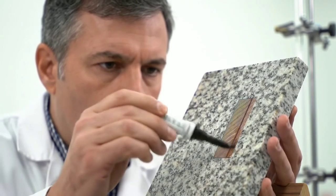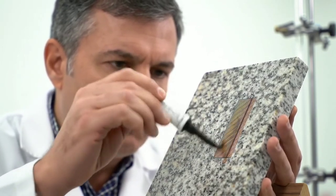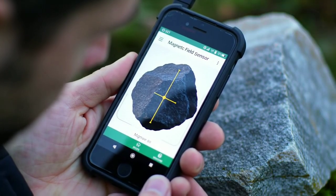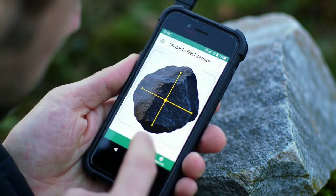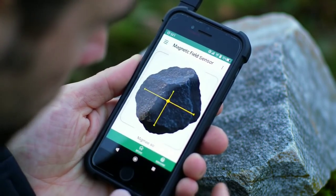Finally, send it to a lab. The only way to be 100% sure it's Martian is through lab analysis, including gas or isotope testing. Reputable institutions like the University of New Mexico's Meteorite Institute or the Natural History Museum in Paris can confirm authenticity.